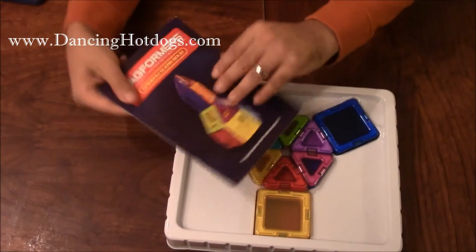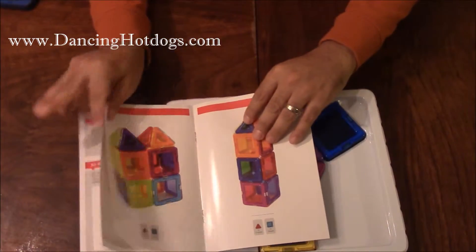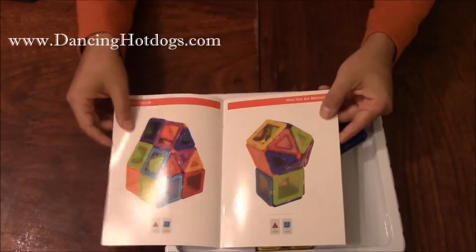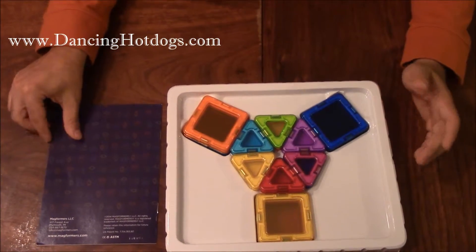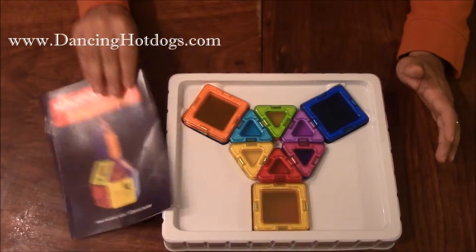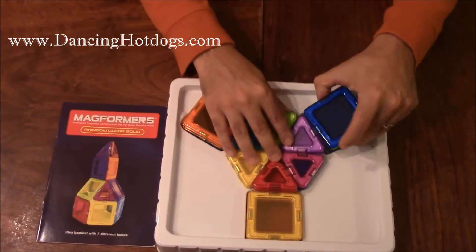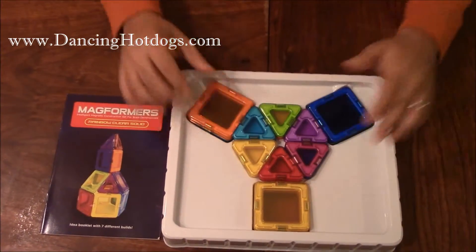It comes with little designs that you can actually learn how to build certain things, but I think the real fun about it is the free play, basically using your imagination to build whatever you want. It's really good for a lot of different ages, very fun and again it's really good for stimulating very creative skills amongst your children.